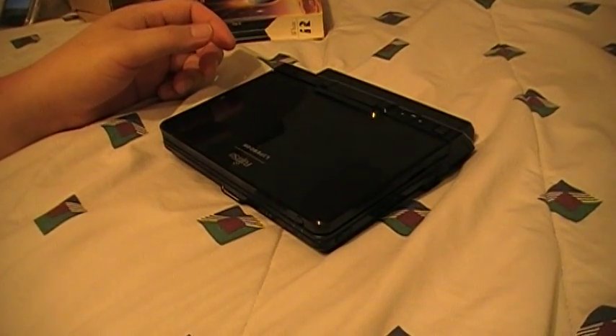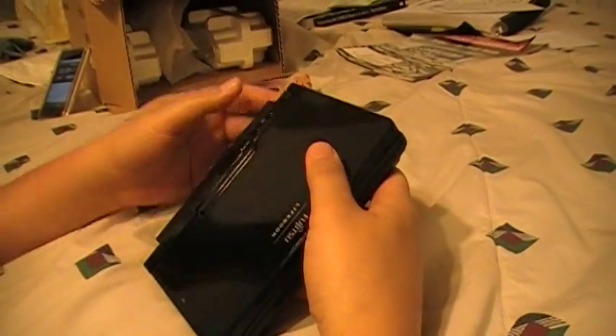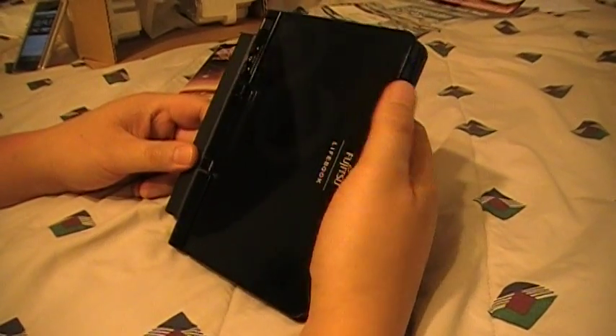Hey YouTube, RandomReviewer16 here. Today I have the Fujitsu Lifebook U820. The reason why we're going to do this review is because I put Windows 7 on here and I was interested to see how it would run.